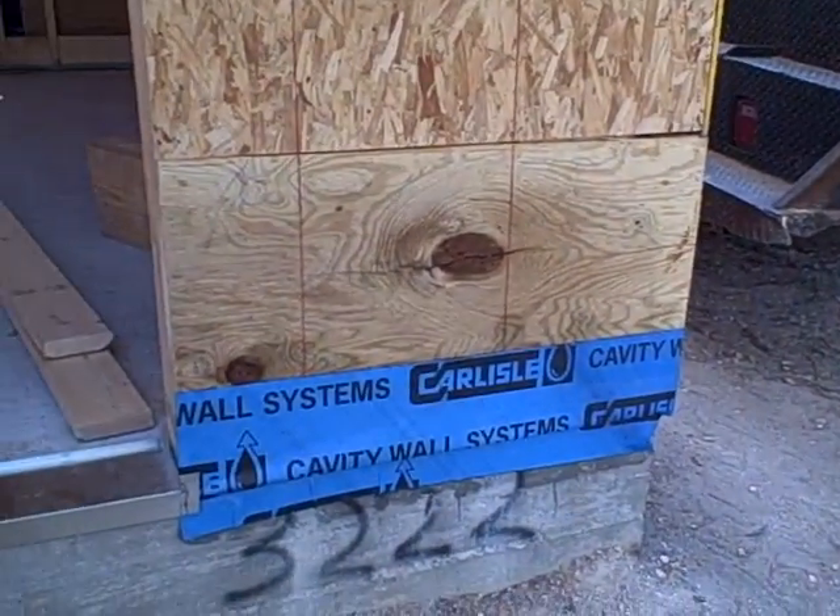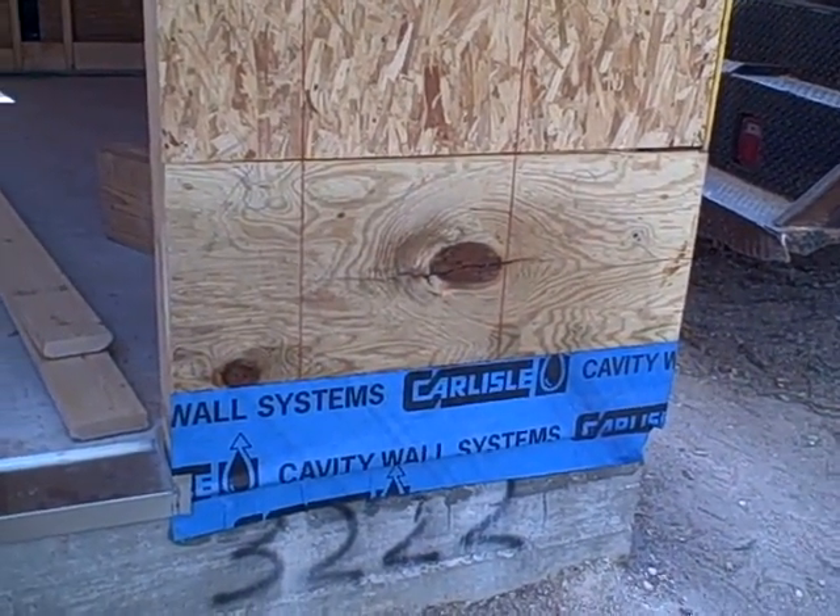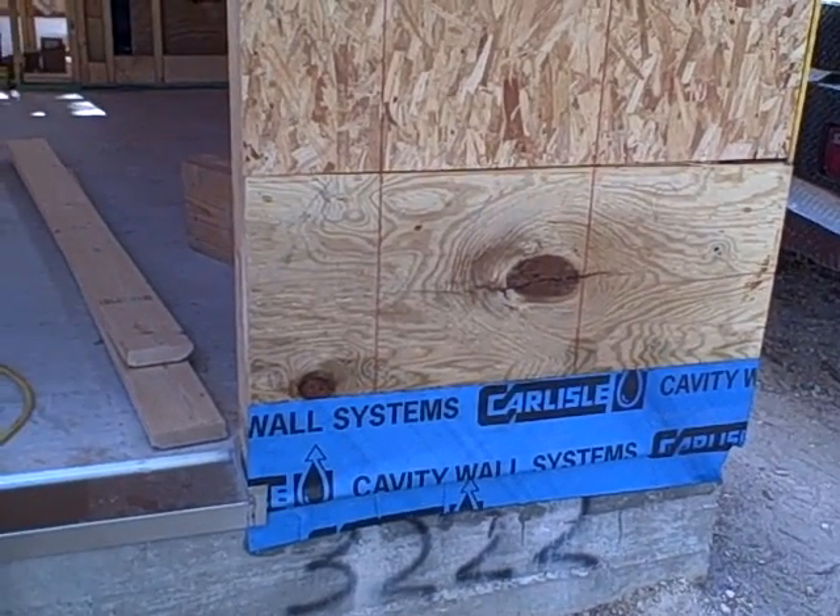Hey, I want to show you something we're doing on this brand new house. We're just starting the cornice, which is the exterior trim.